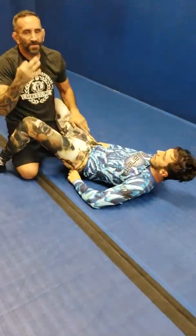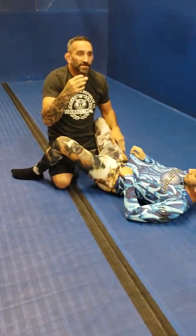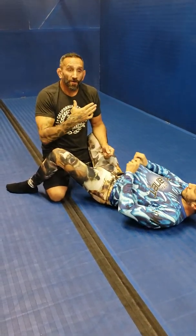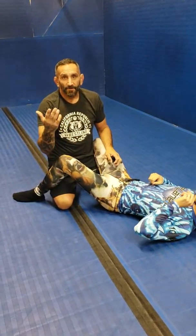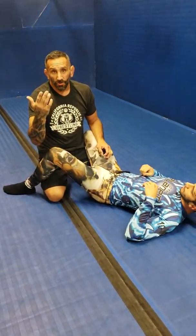Now the third submission is: instead of hitting the omoplata, if this person's really strong and bearing down, he won't be able to get the omoplata, but he's going to end up with a toe hold.